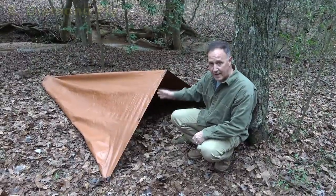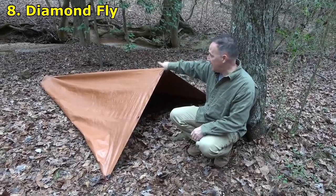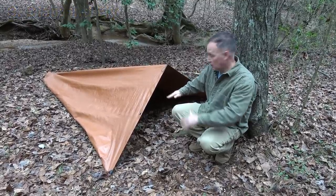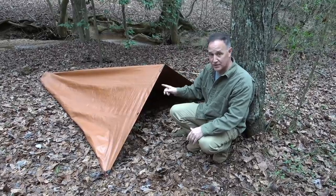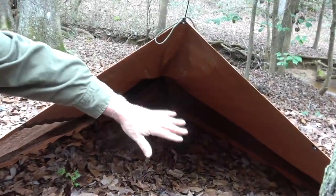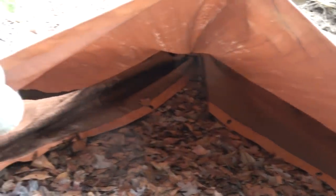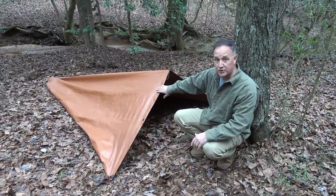If you only have one tree, this is the diamondfly. We just have a paracord on one tree, attached at the center. At the bottom we have a stake, and we have two stakes on the sides. A lot of the tarp is tucked up under, which gives you a little bit of ground support toward the back. This one takes a little figuring out. You've got some tarp coming up under, so that's going to keep the breeze out and protect you from the ground, with some protection from the outside as well. The diamondfly is really great for one person.